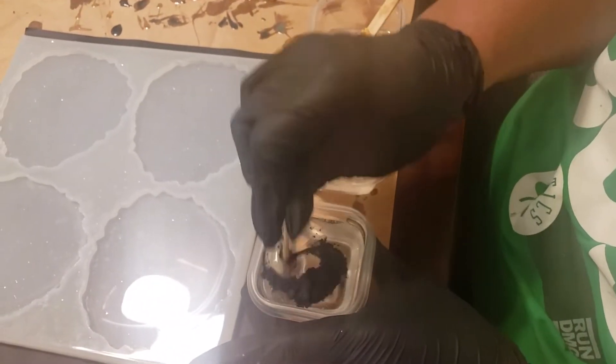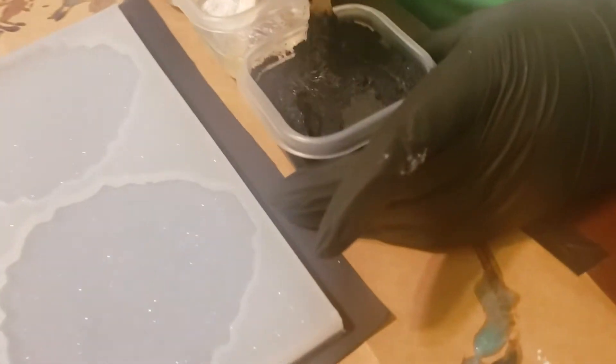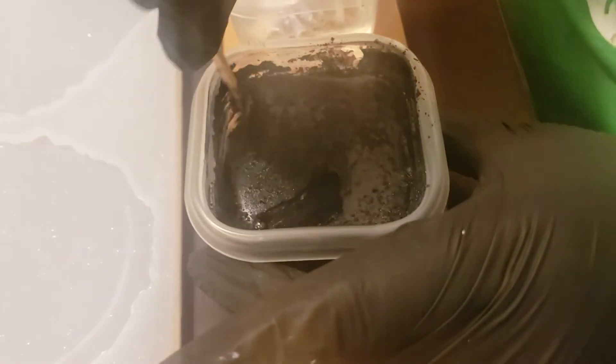I'm using Pro Marine Epoxy. You'll find all of the links for everything that I've used — the mold, the mica powders, and the epoxy — all in the description of the video.